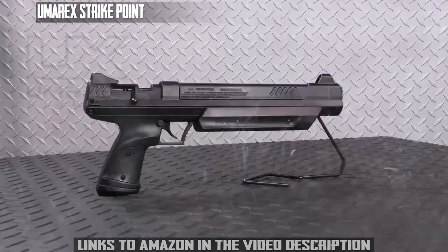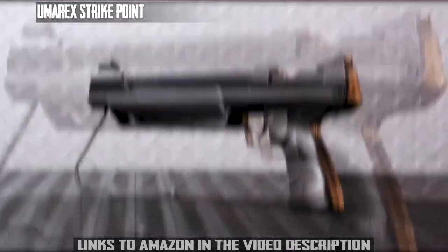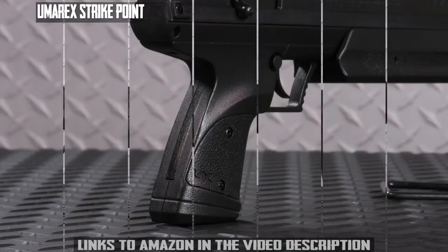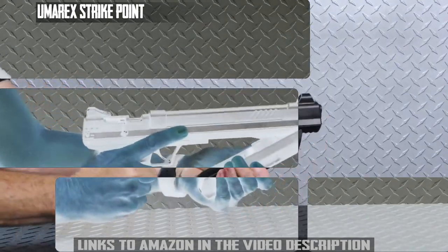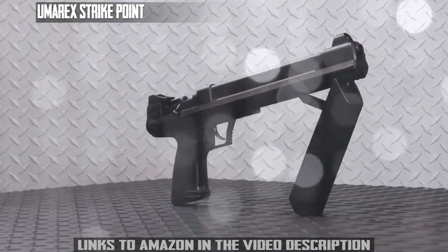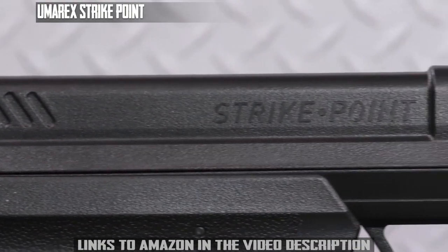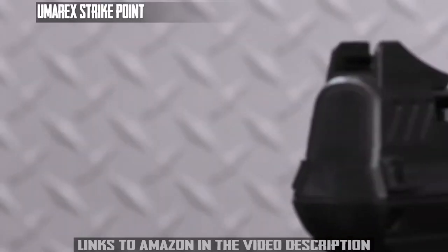Introducing the Umarex StrikePoint, a multi-pump pneumatic pistol with variable power. The variable pumping power lets you control the energy for every situation — whether you're indoors and only need three pumps, or close range hunting with ten pumps, the StrikePoint is the all-in-one pump pistol. Amazingly quiet, the Umarex StrikePoint internally houses a three-chamber Umarex Silence Air system, a first in its class.